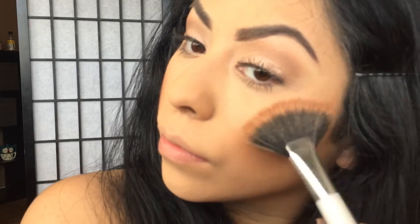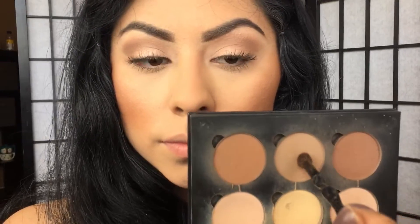For a cheekbone highlight I'm going to use the MAC Mineralized Skin Finish Highlighter in the shade Global Glow and apply it with a fan brush on top of the cheekbone contour.